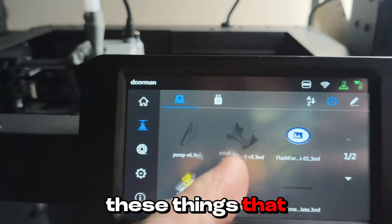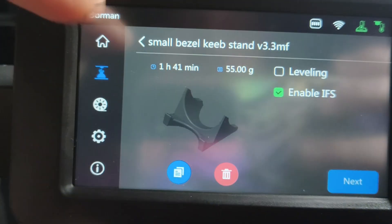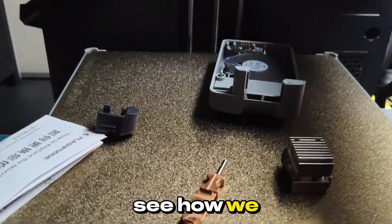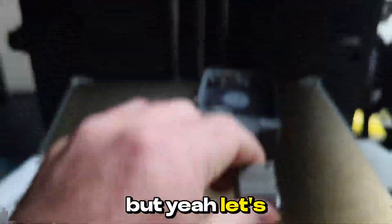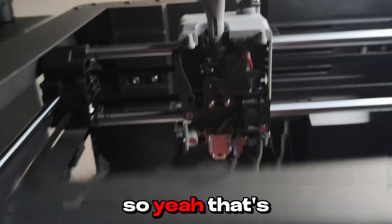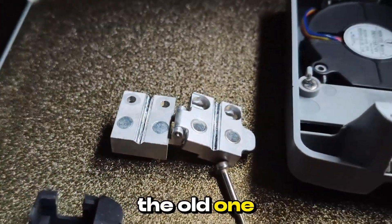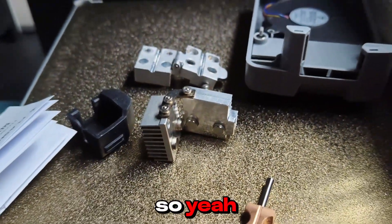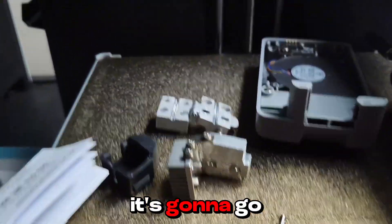I'll have to print something I already had on here, maybe a keep stand. Once I've done this, we'll reprint the keep stand and see how we go. Let's get that old one off and get the new one on. That's out — so that's the old one. Very different approaches.